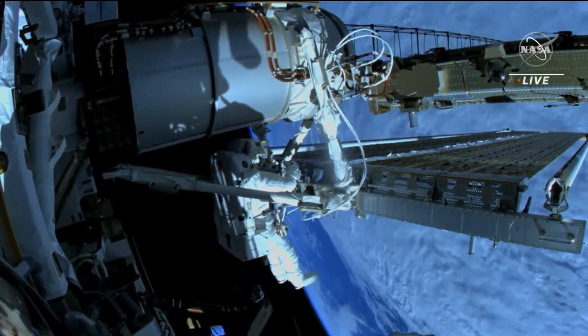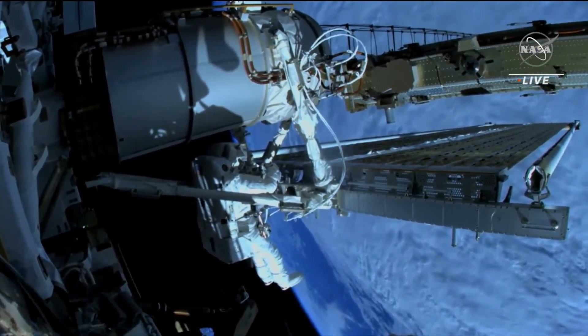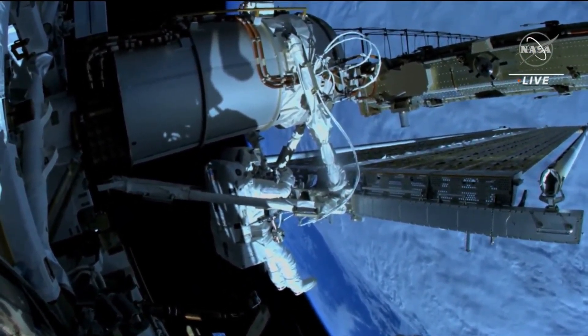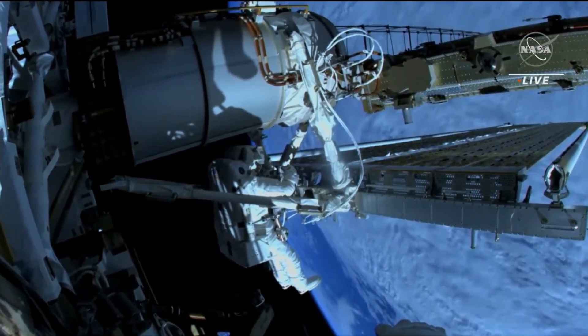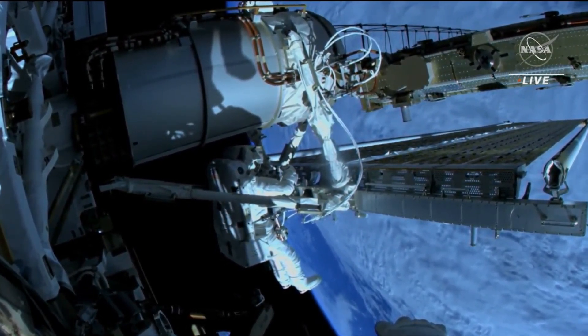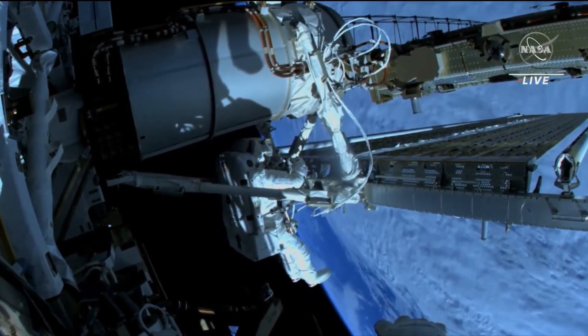We did an initial test of this type of array several years ago on the space station just to see how the mechanisms worked, how the power generation worked, ultimately culminating in some permanent additions to the station. This same rollout solar array technology was also used on the NASA DART mission, which was our asteroid redirect.